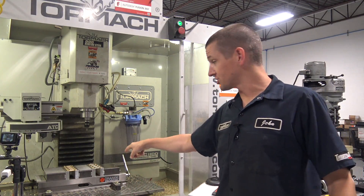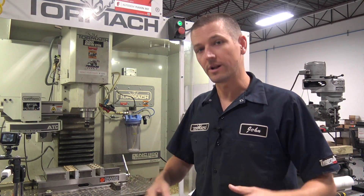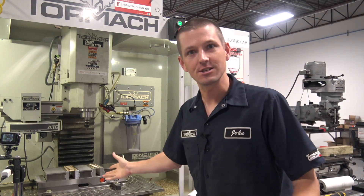Hi folks, we're in the middle of a production run — 400 pieces, which is pretty high for us, and I thought this is an awesome Wednesday widget.